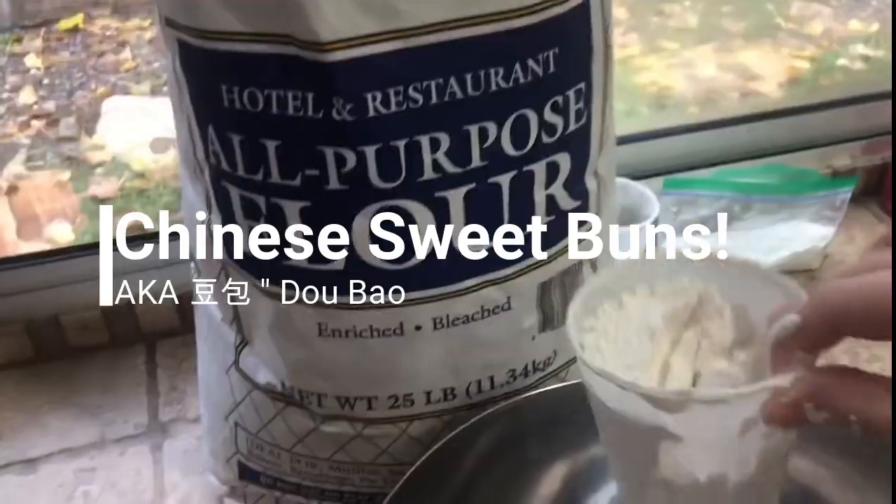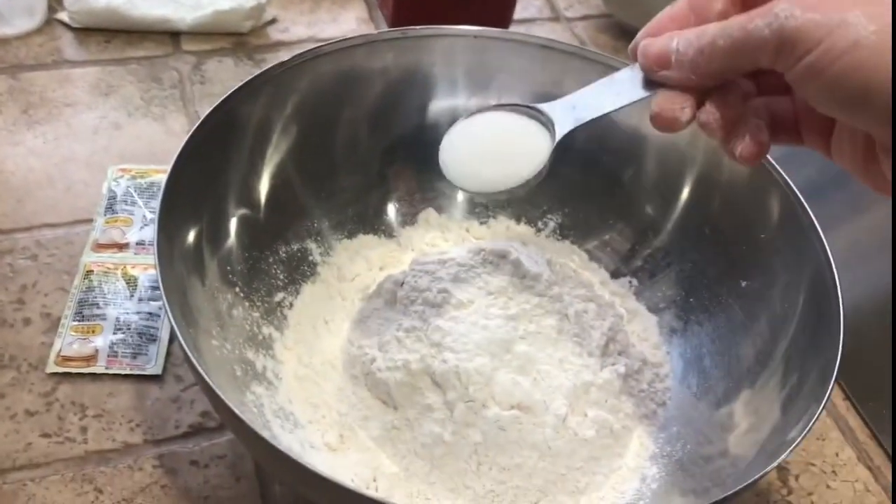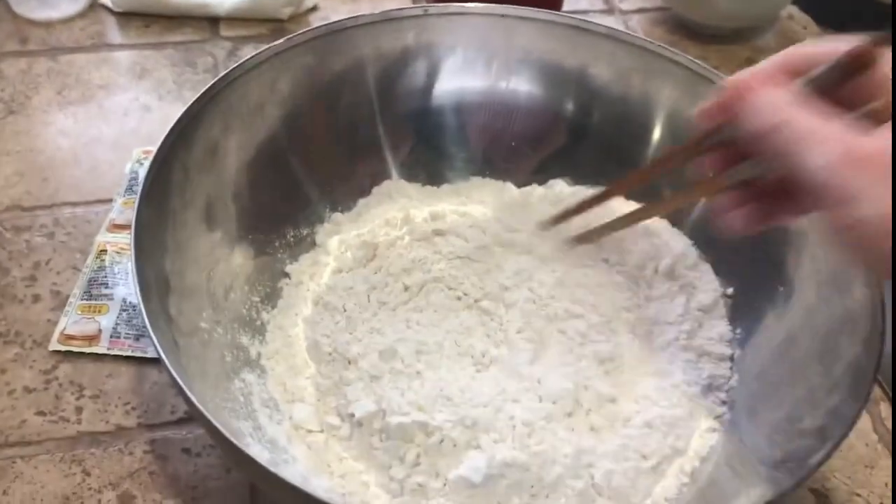Let's get our yeast so we're gonna do the dough. We're gonna have about 4 cups of flour and add about 1 spoon of sugar. Go ahead and mix that in with the flour.